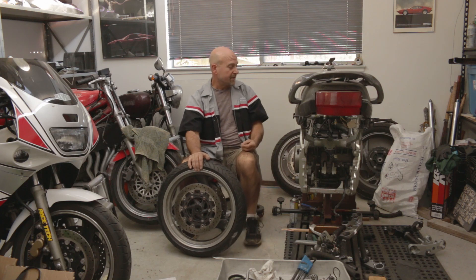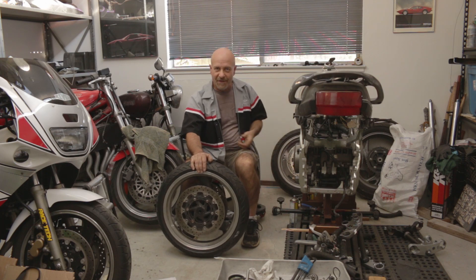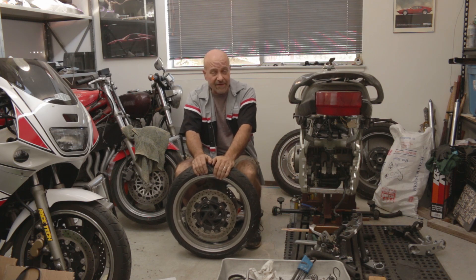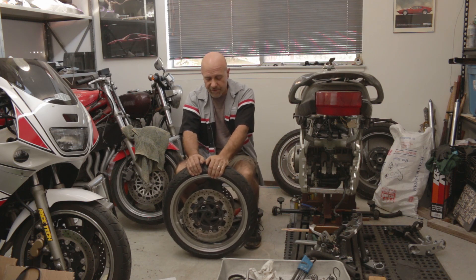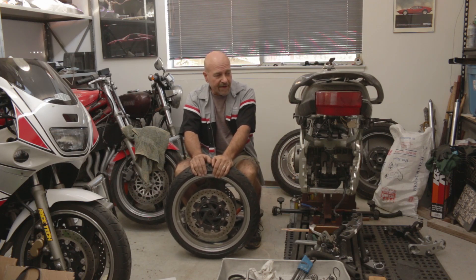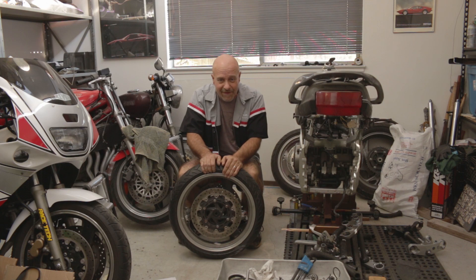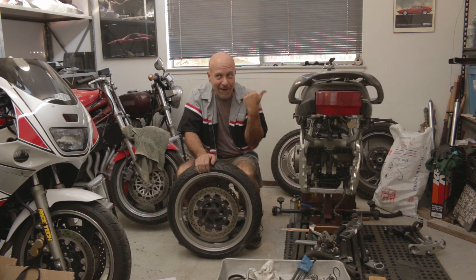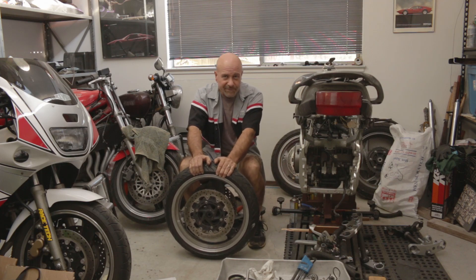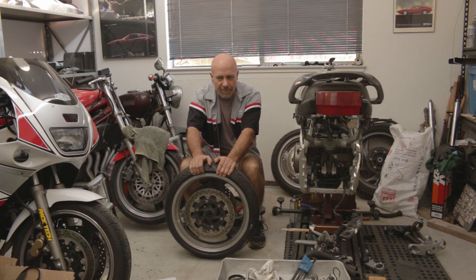Since I'm now using the YZF600 triple clamps, clip-ons, forks, wheel, brakes, and all that stuff — everything is going to fit together fantastically and work the way Yamaha designed it to. I'm not a Yamaha engineer; I'm a shed engineer. I'm not here to reinvent the wheel. I just like playing Legos with motorcycle parts and car stuff, seeing what fits together in different configurations and trying something new.